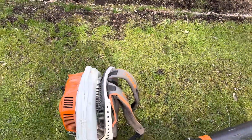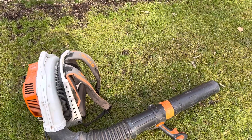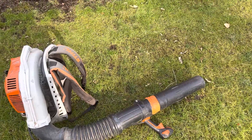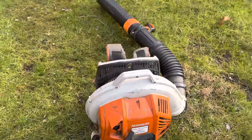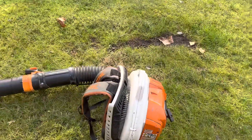I want to strike up a conversation — what do you think about the straps? What do you think about the power of the Stihl? What do you like about the tubing or don't like? The weight of it, the noise of it? Anything you want to talk about, let's talk about the Stihl BR800X.